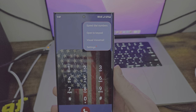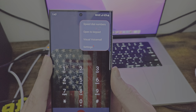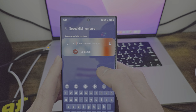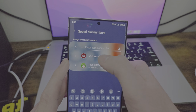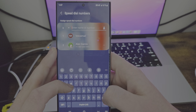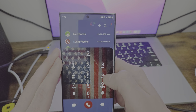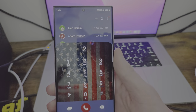We're going to go over each application in depth after we get done with the customization, but let me take care of the dialer quickly. You have speed dial numbers — if you go in here, you can do name or number. You can set the contact and the number. So say my buddy Alec — you set it to a specific number. So if I hit two, it's going to pull up his number, even though he doesn't have a two in there.